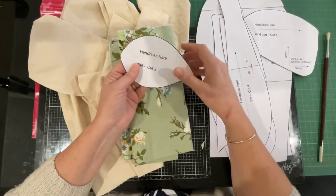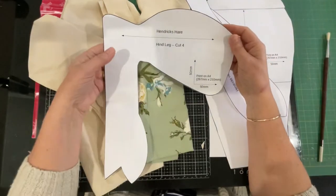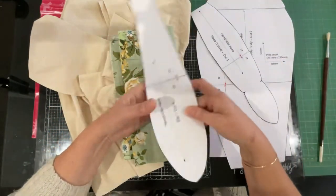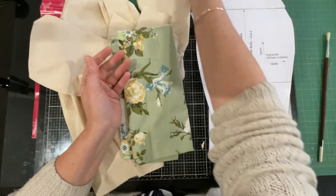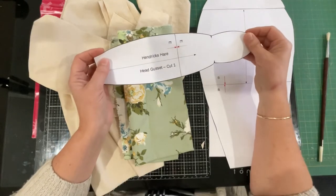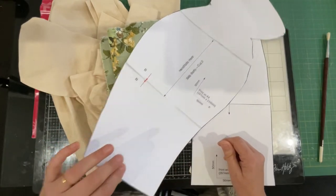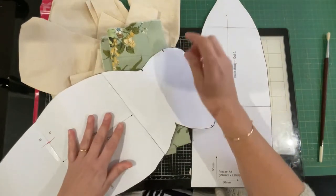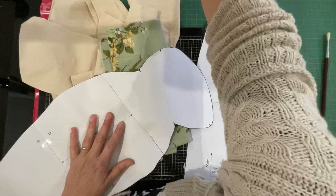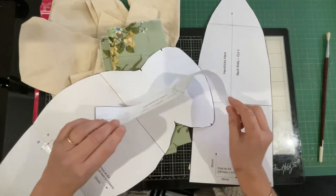The tail's pretty simple — cut two of them. That foreleg, you cut four of them. Here's the hind leg and you cut four of that as well. Nothing really to mark there. The ear was pretty straightforward — cutting four of them. And the gusset of the head — I'll show you a little bit about the gusset when we get to it. Then the body, of which you cut two, but you do need to mark on your fabric once you've cut it out: this point, that point, that point, and that point. The gusset which goes across the top of the hare's head lines up to all those little markers.